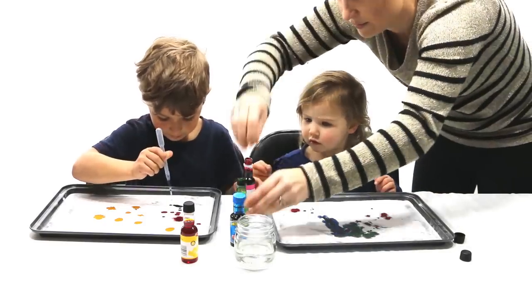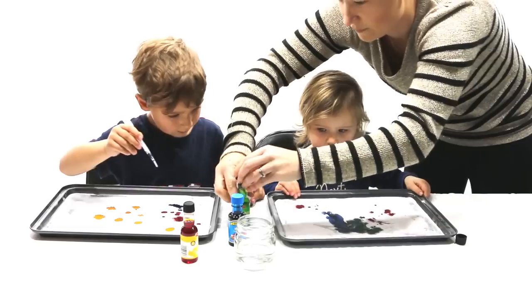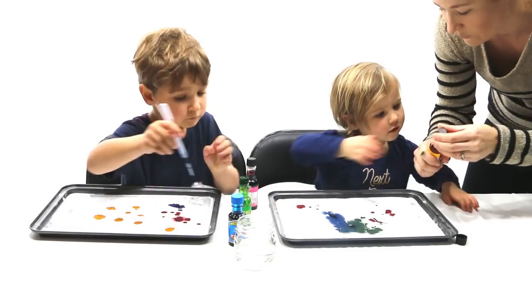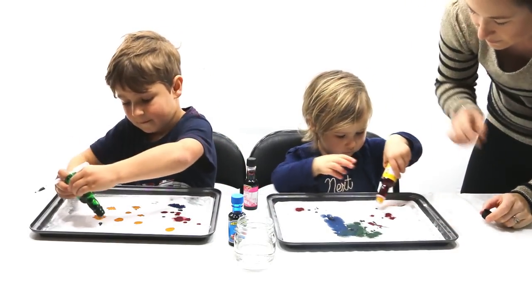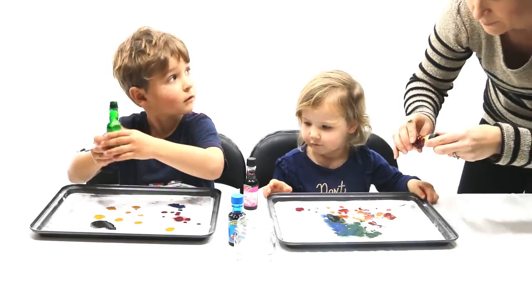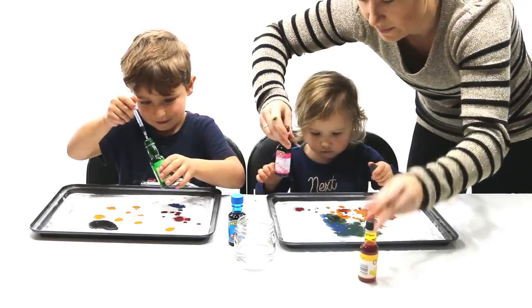Have you got every colour? I don't have green. Oh, green — we'll leave the green on. A little bit of yellow — all of the green. You've got all the colours now. We're going to do something special. Are you ready?